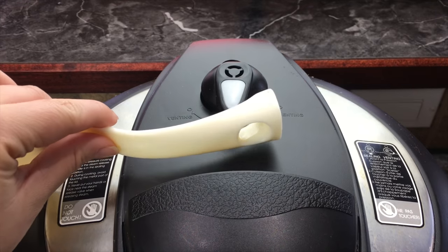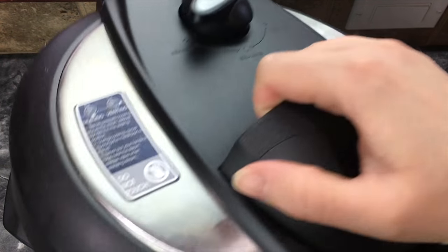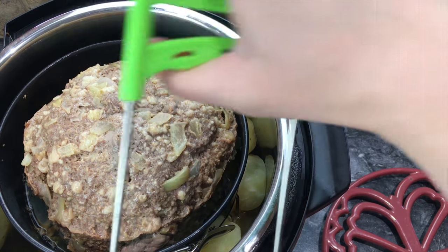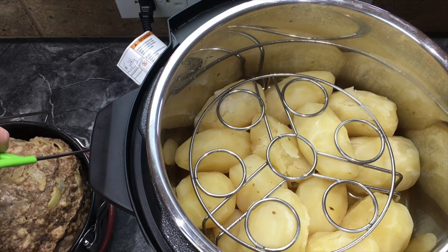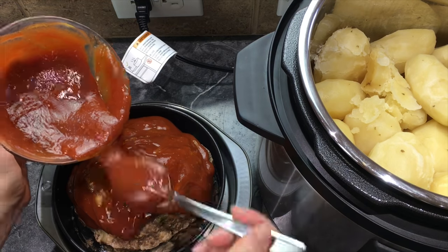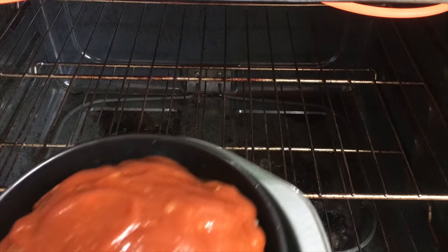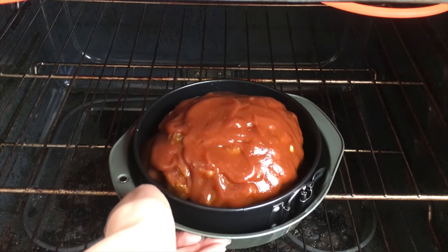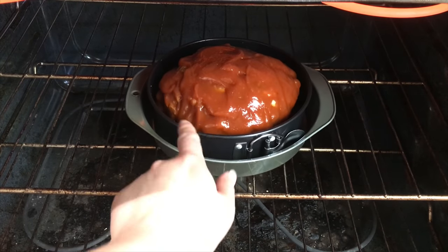It's been cooking for 35 minutes — time to release the valve and open it up. I'm going to take it out of there using the grabber that also came in the kit. I'm just going to dump the grease out of the meatloaf pan, then put the sauce right on the meatloaf and make sure it drips down on the sides. Then I'm going to put the meatloaf in the oven on broil for about 5 minutes, just to heat up the sauce and make it a little thicker.